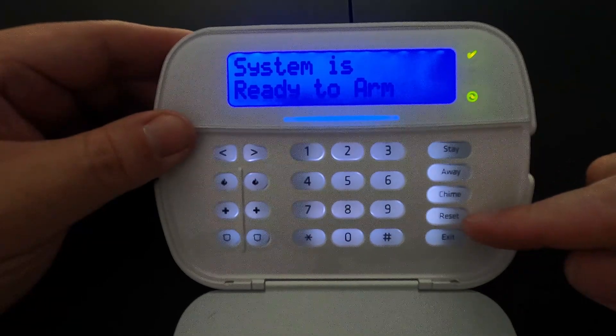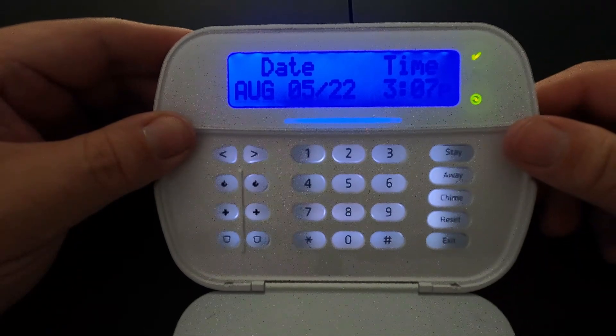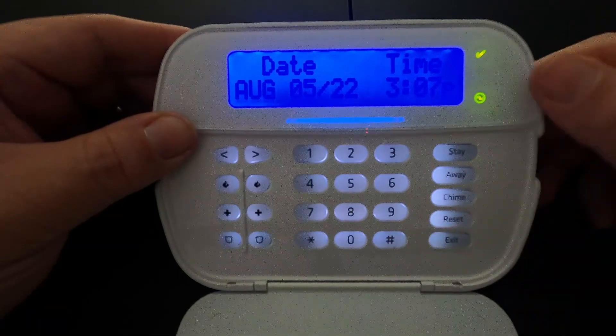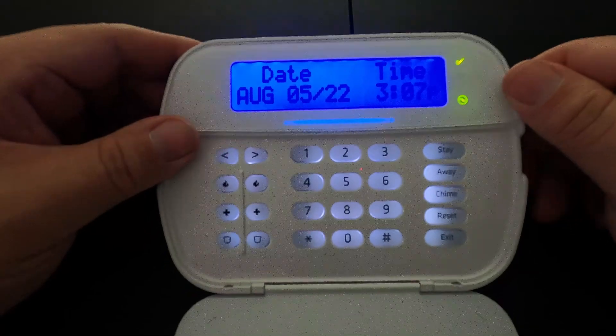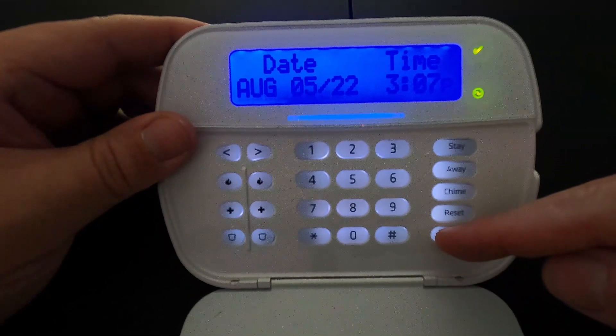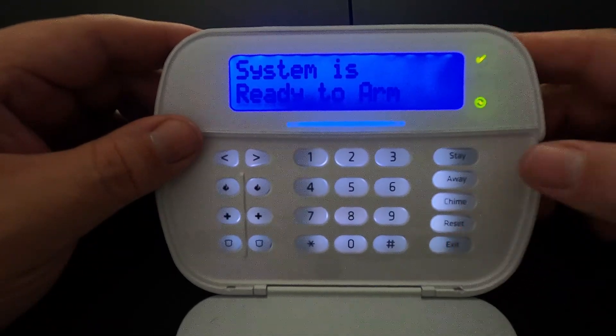The next button down is the reset button. You would need this if you were in a menu on the screen and need to get out — you can either press the reset button or press the pound button, which is also the exit button. The next thing down is the exit button; as mentioned, you would press that if you were in a menu and needed to get out.